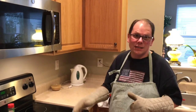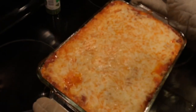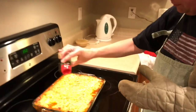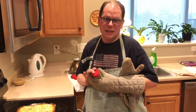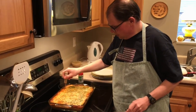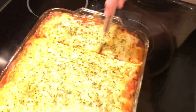Look at that! It still looks a little wiggly. We're going to put on some dried parsley — mostly for aesthetics. We're going to let it sit for about 10 minutes before we cut into it so it can hopefully not be runny. Alright, it's time to cut into the spaghetti squash lasagna. We've let it sit for a few minutes to settle. I'm really hoping it's not too watery.